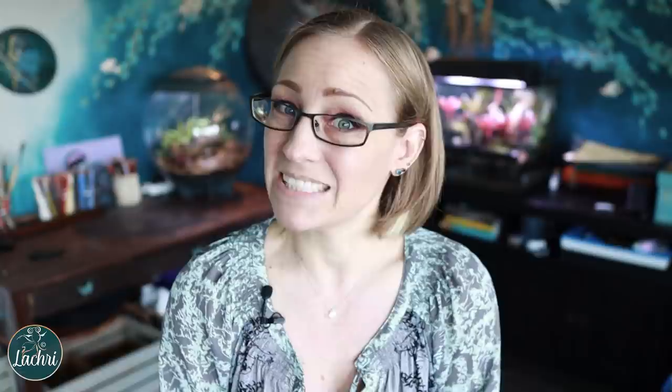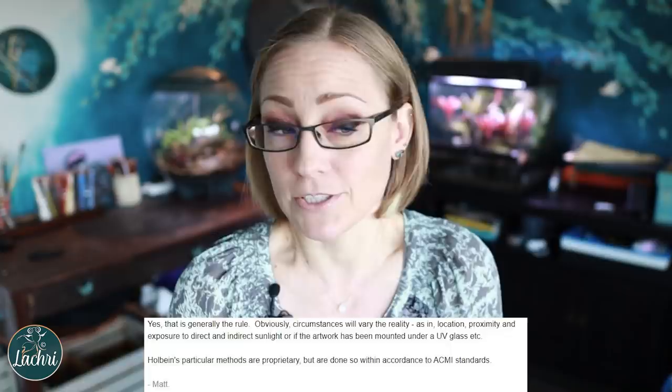Now I'm even more nervous about my purchase. Then: 'Holbein's particular methods are proprietary, but done so with accordance to ACMI standard.' I'm choking on my own spit because I cannot believe he just said that. What shape are the wheels on your car — we use proprietary shapes? There's an industry standard. You don't make it up. You either did blue wool or ASTM — pick one, not invent one.